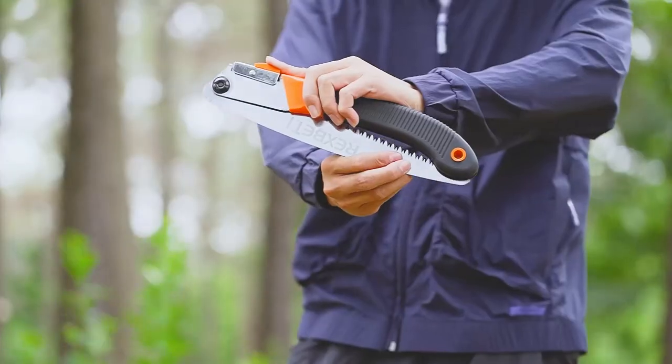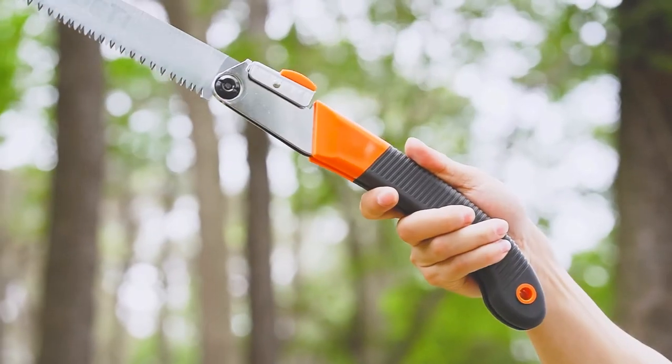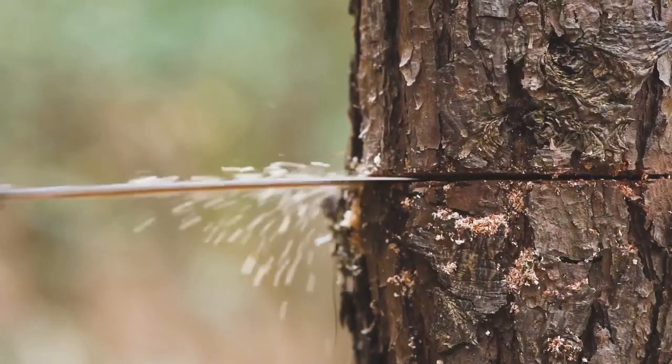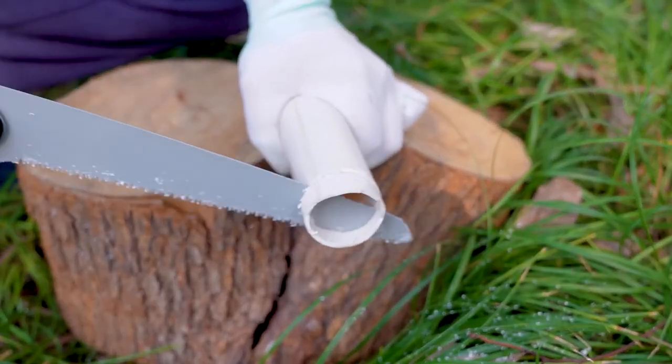A folding saw is one of the most practical multi-purpose tools you can bring into the bush. It can be used to clear brush, build a shelter, saw through bone, or cut wood to size for a stove. They can be used for pruning, carpentry, PVC pipe cutting, and tree trimming.